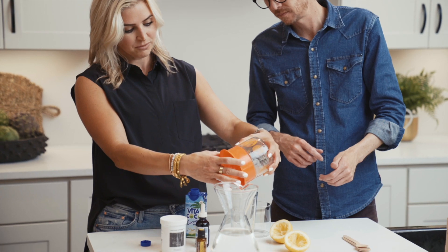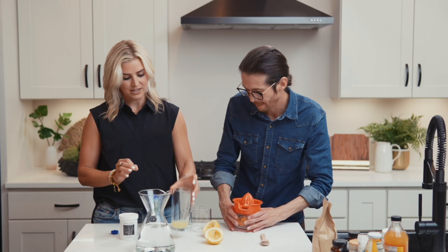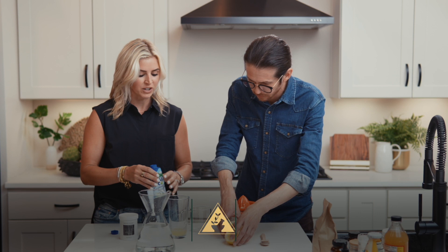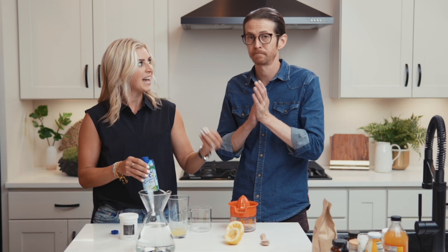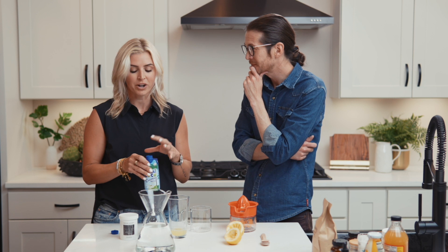We're going to pour in the lemon juice. Antioxidants, citrus — dialed in. That's actually a pretty good amount, so we're going to dilute that quite a bit. The next thing I like to do is add coconut water. I love it because of the potassium in it. Most of us are mineral deficient in potassium — we just don't get enough of it.